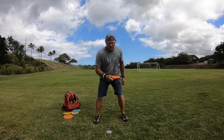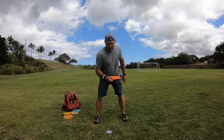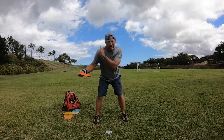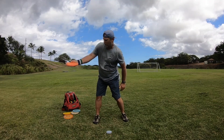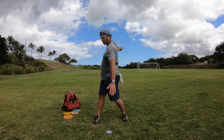Once the disc comes in to your hip and is under your face, the forearm pushes out this way. Shoulders rotate up to clear. So shoulders going up, forearm coming out, wrist snaps on the disc to release it, and then your follow through.